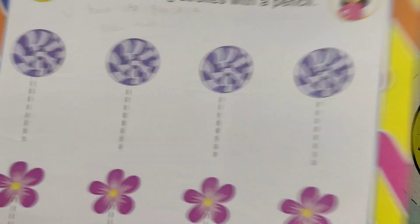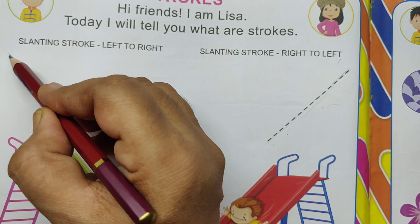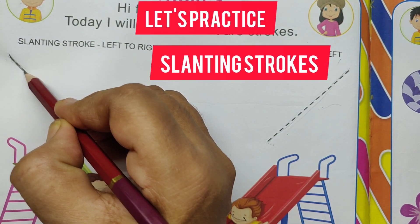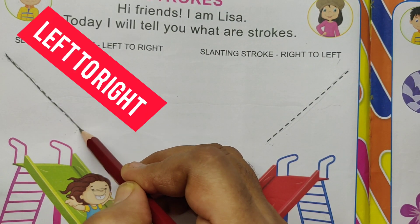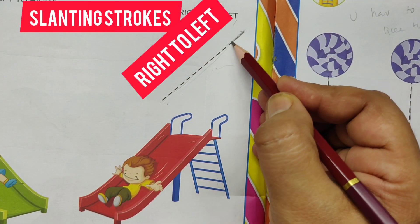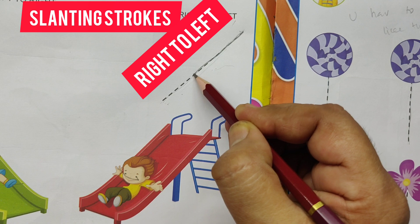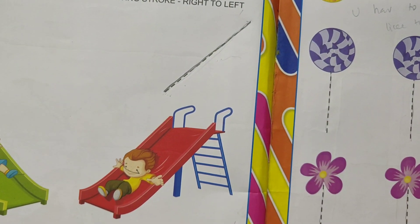Let's practice slanting stroke. Left to right slanting stroke. Say and write slanting strokes. This is slanting stroke. Then right to left slanting stroke. This is right to left slanting stroke. Slanting stroke right to left.